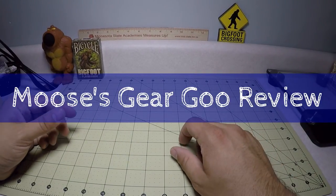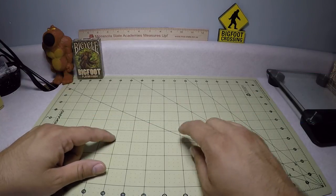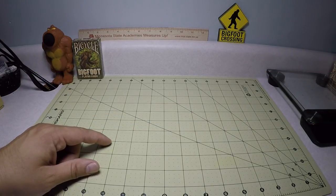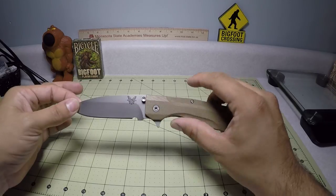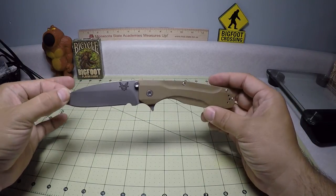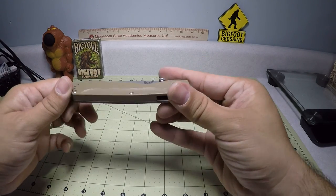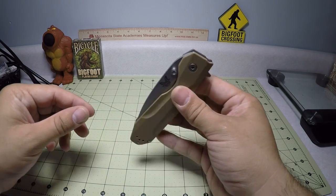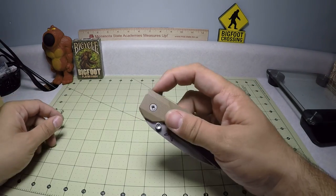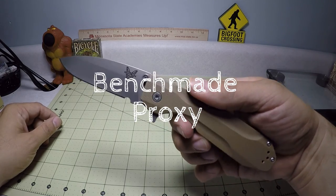Hello and welcome to another episode of Moose's Gear Goo Review. I'm Moose and today we have a knife review — kind of a special one. I typically don't buy knives this large or at this price point, but I was able to make a trade and get a decent deal on this. I'm pretty lucky to actually be able to handle this and give you my two cents and review on the Benchmade Proxy.